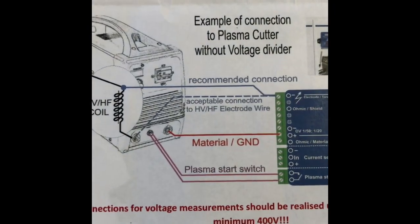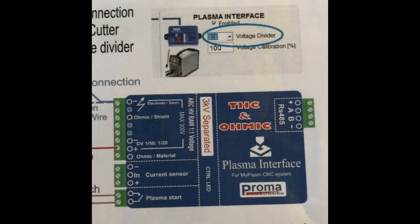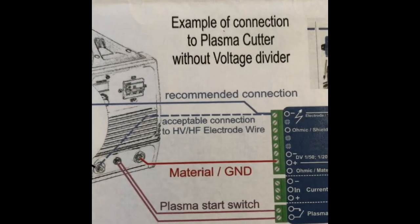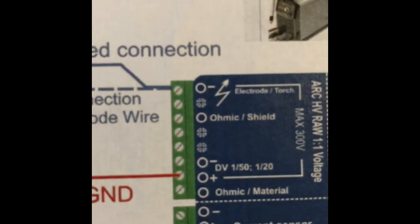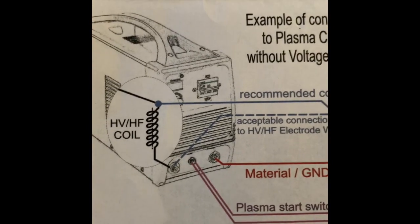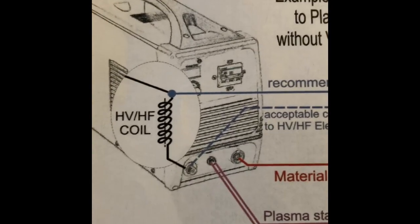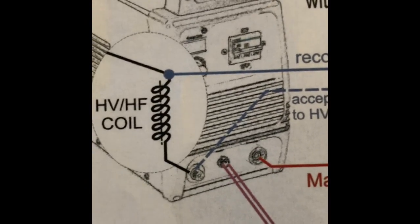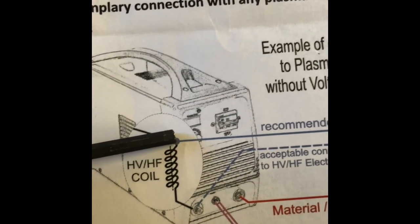You can see this is the interface diagram of how to connect your Plasmarc machine to your PROMA torch height controller module. Really, there's only two circuits you have to make here. One is the plasma start switch. The other is the voltage divider for monitoring arc voltage. My machine is the old Hypertherm PowerMax 900, so it does not have the control board in there. So I'm tapping in essentially the way they show you here in the diagram. I'm connecting to the back side of this coil as recommended rather than going here. They say this is acceptable, but this is the preferred. So that's where I made my connection.